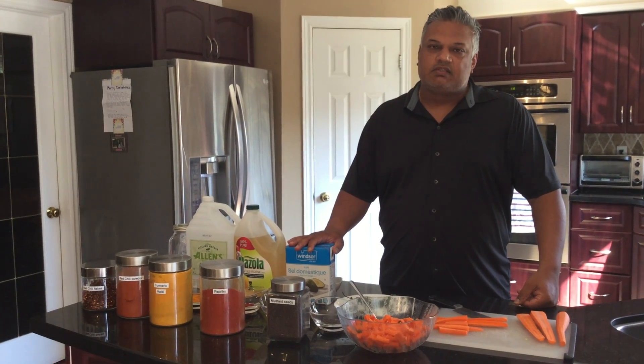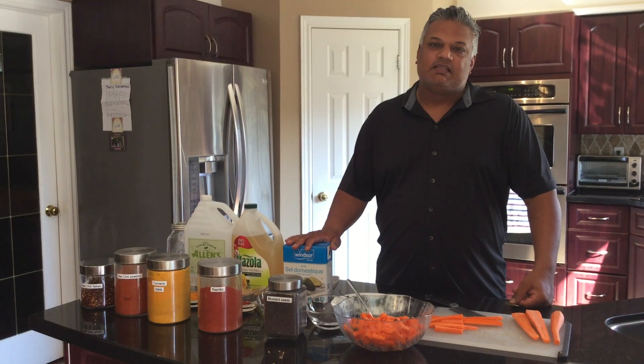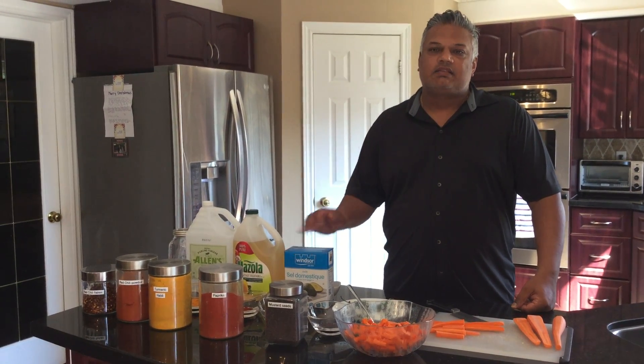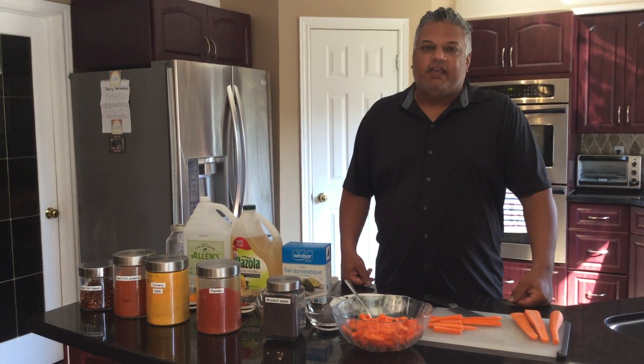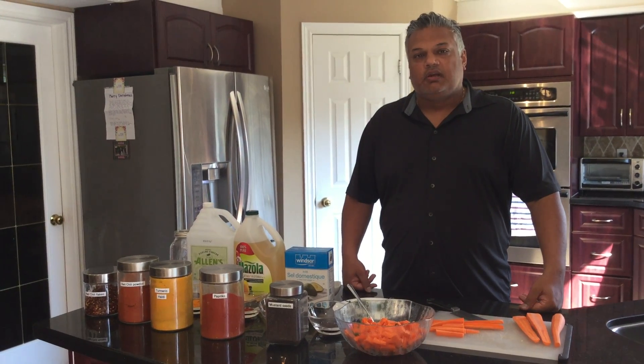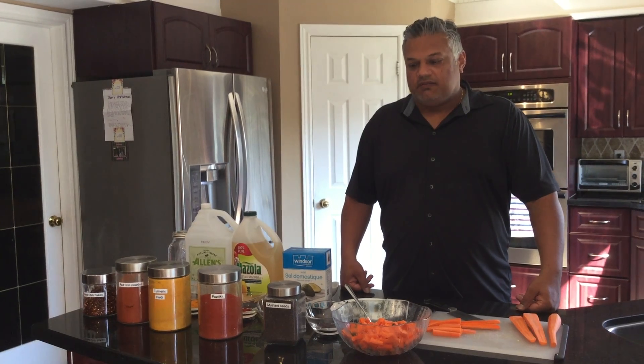Today's recipe is an old recipe of my mom's — it's spicy pickled carrots. It originates from India and it's a great side flavor add-in to any Indian dish, or rice, lentils, and you can certainly put it in any deli sandwich as well to give it a little kick.